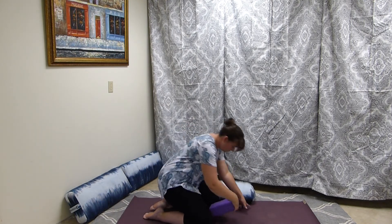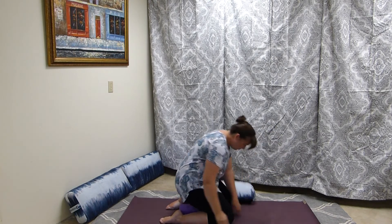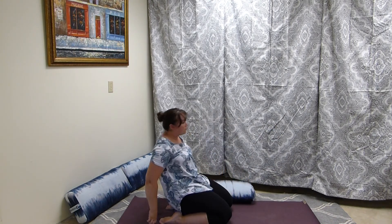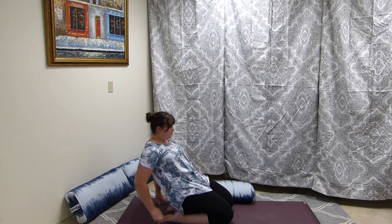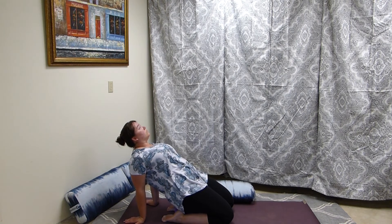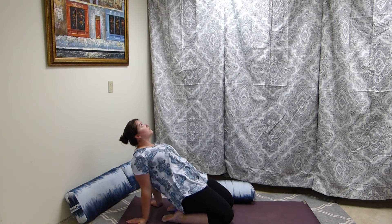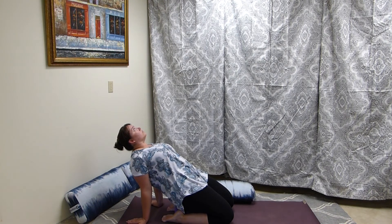Grab a block — again, if you have sensitive knees you can modify this pose. We're going to come into hero's pose, bringing the pelvis onto a block and tucking the tailbone just slightly so we get that angle. We're going to stretch out the quads a little bit here, and depending on how far you want to go back you can incorporate some hip flexor stretch as well.